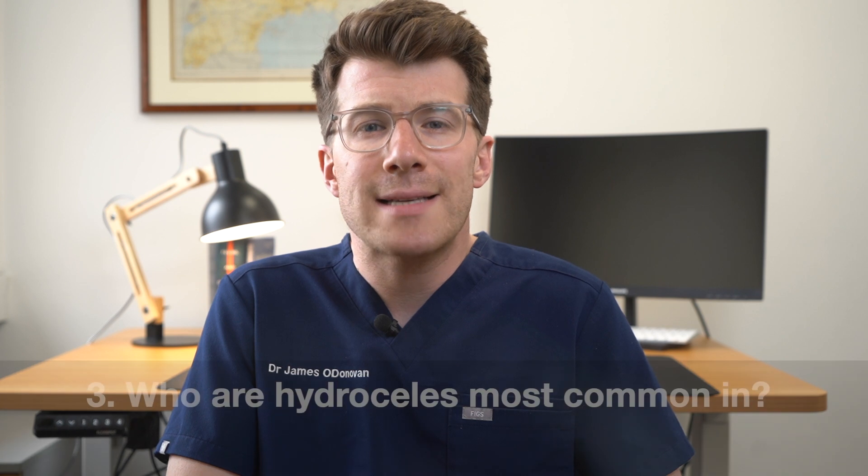People often ask who is it most common in. Most hydroseals occur in adults and they are most common in men aged over 40 years old, but they can occur in children. In most cases the exact cause for why a hydroseal forms is not known.